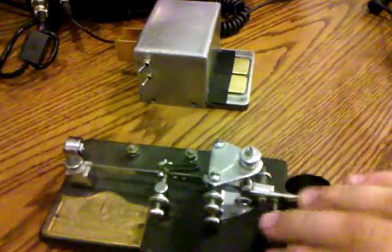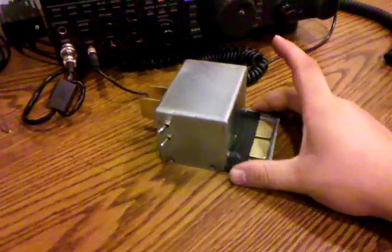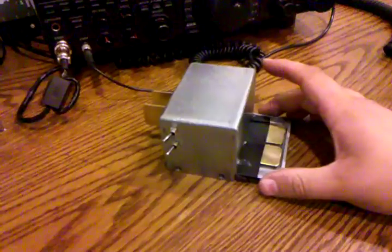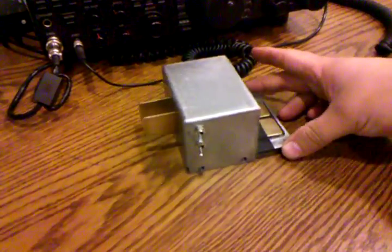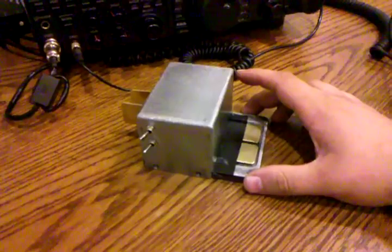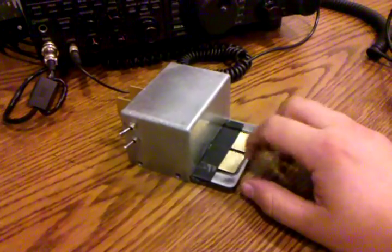Instead of having a mechanical key like this Vibroplex here, where there's a lot of adjusting to be done in order to get everything just right, I wanted something a little more simple. I ended up reading that the touch key was basically the simplest you can go. There's a place online called cwtouchkeyer.com where you can buy the electronic kit — all you need is basically a battery and some pieces of metal and you've got yourself a nice touch key where you can touch to get your dits and dahs.